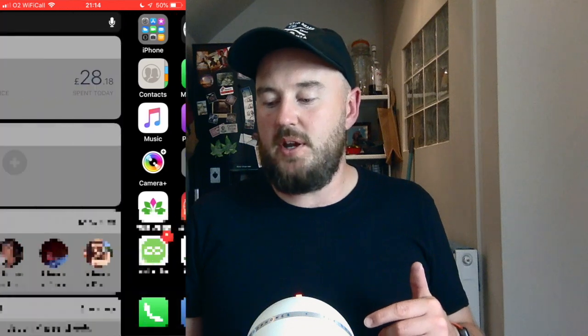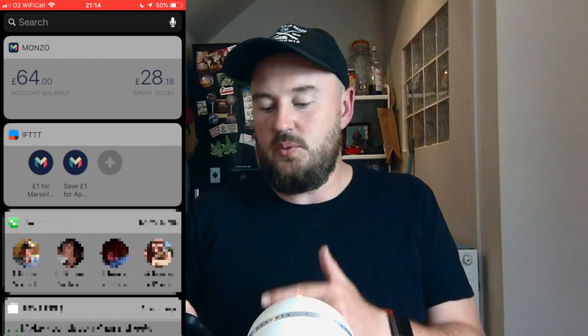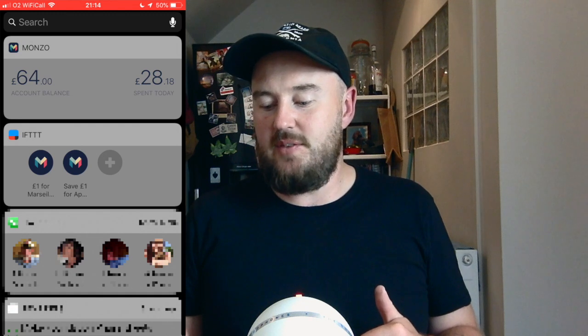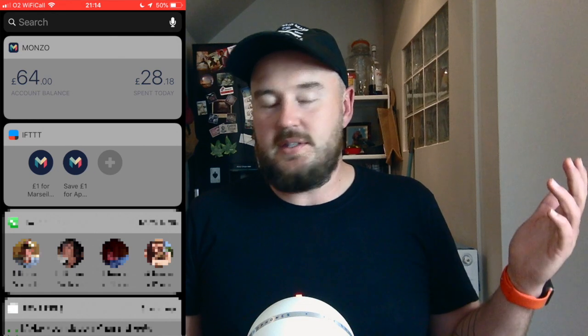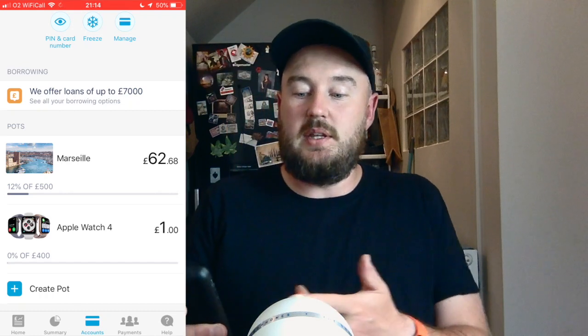Coming back out of If This Then That, on my main iPhone homepage if I swipe right, you can see at the top I've got two If This Then That options — one to save £1 for Marseille and one to save £1 for Apple Watch. If I click the widget that says save £1 for Apple Watch — that's it, job done. I should get a notification now — there it is. Applet ran: save £1 for Apple Watch. Just to make sure it worked, I'm going back into my Monzo account, select accounts — and there you have it, I've got £1 in my Apple Watch 4 pot.